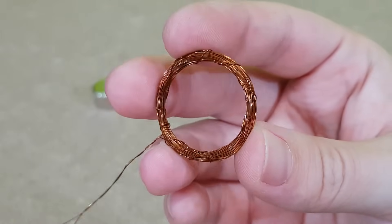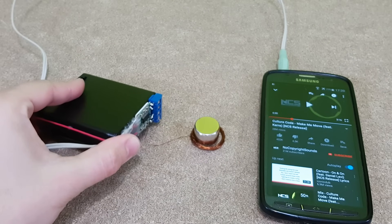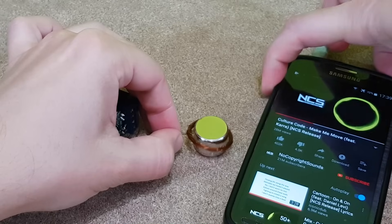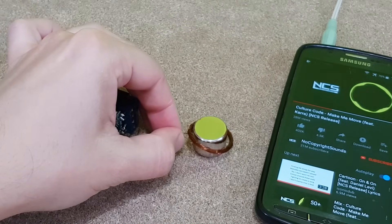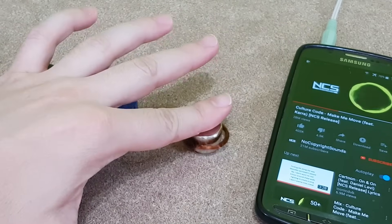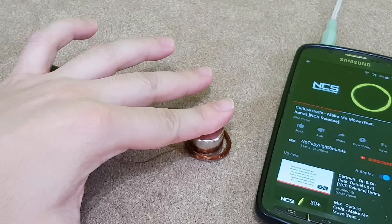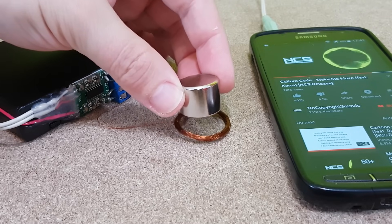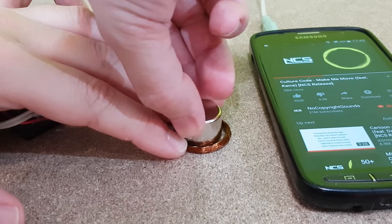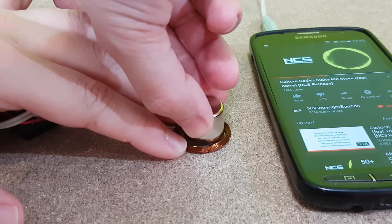I've made a simple prototype coil to test this theory, and I'll use my pocket amplifier and a neodymium magnet. The coil vibrates and creates sound waves, but the audio volume is very weak. The closer the magnet gets to the coil, the stronger the vibration. If I push the coil on the table, the whole table becomes a speaker driver and it sounds louder.